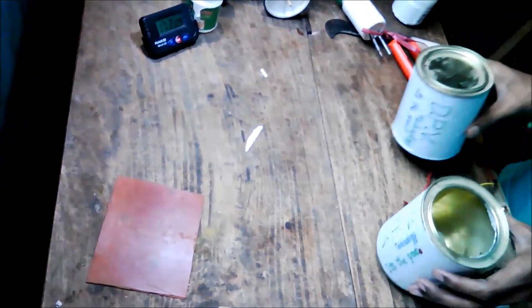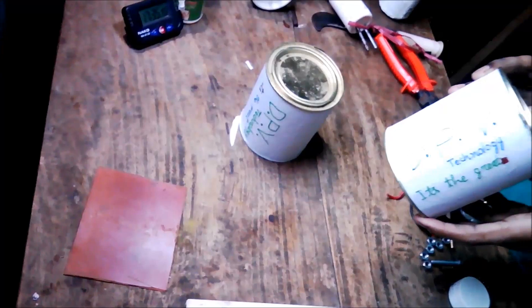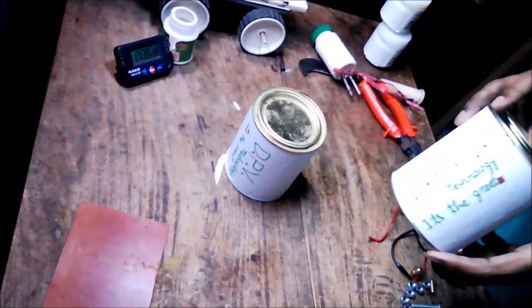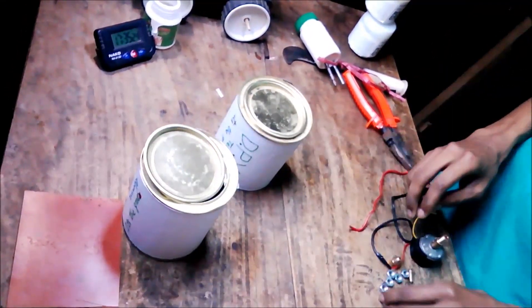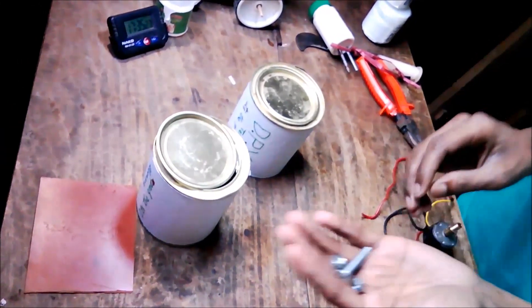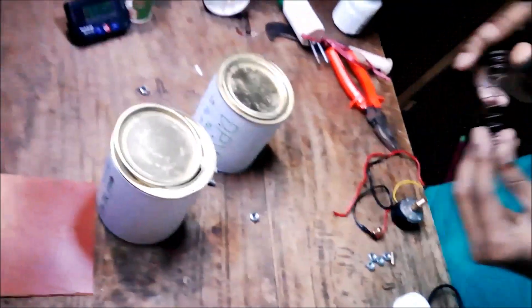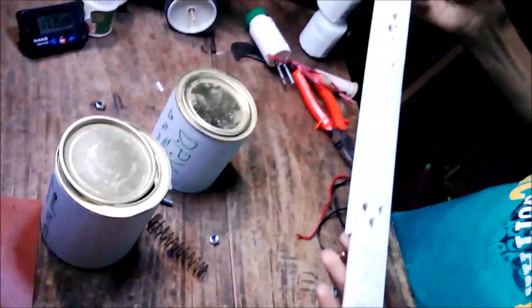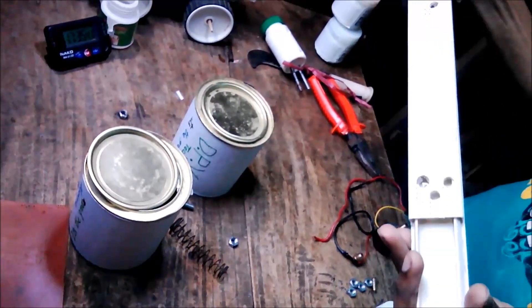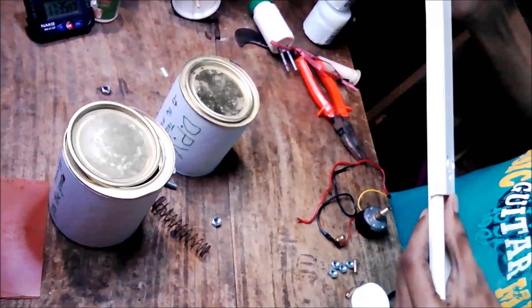To make this, you need 2 green cans. You can take any plastic container also, and it should be empty. Then you will need some nut balls. You need one spring. You also need casing carving — these are the pipes which are used in electrical wiring. You can buy it from any electrical instrument shop.